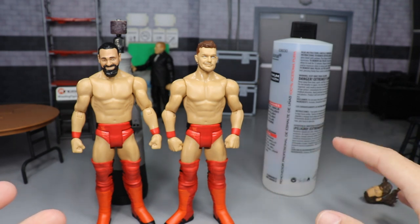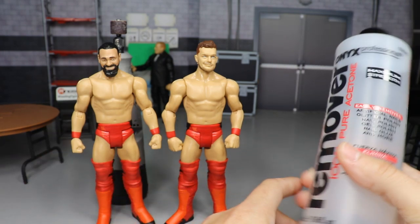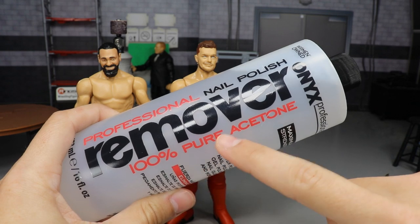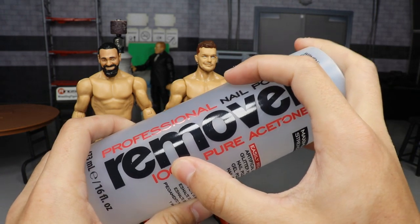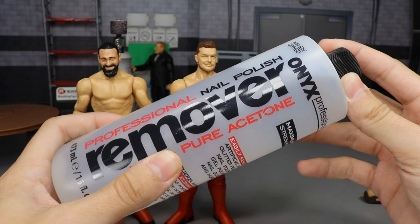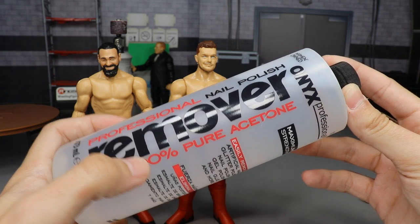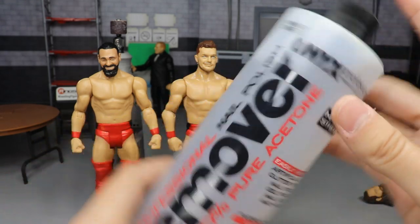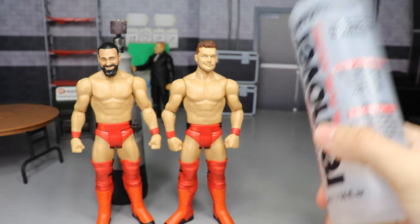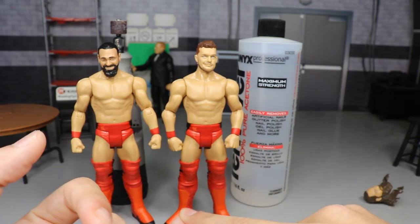The second ingredient is 100% pure acetone professional nail polish remover. This is very important — 100% pure acetone, not 10%. Make sure it's 100% — can't have 80%, I need 100%. Maximum strength is what I use. You can get this for like two bucks at your local Walmart.